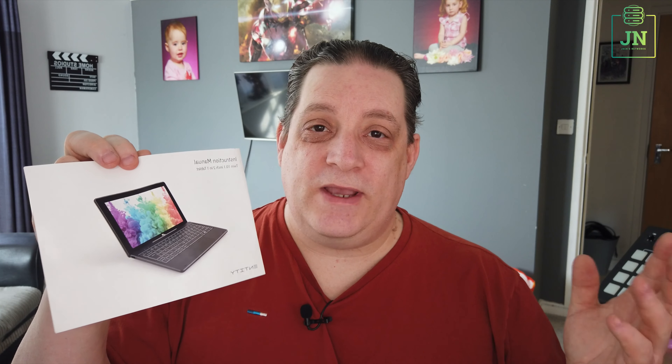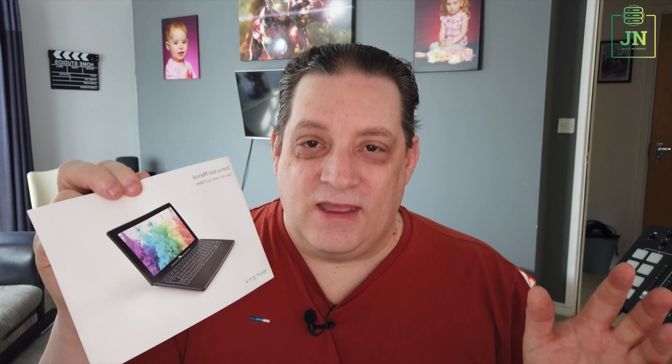They've obviously got a new power supply for it, and the weird thing is, my son has sold his one to his brother, and his brother came to me yesterday and said he can't find his power supply — can we buy another one? So he's got a missing power supply. To answer your question, you've obviously bought a new power supply and it's not charging.